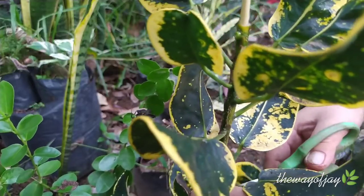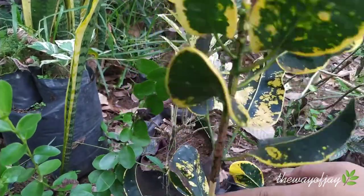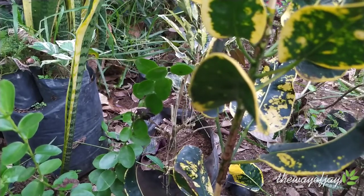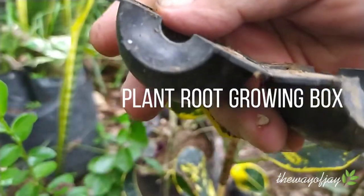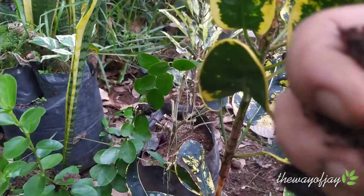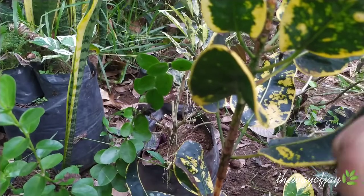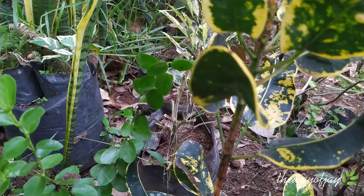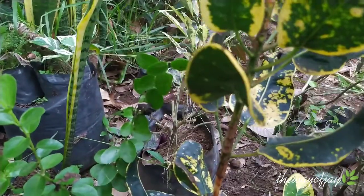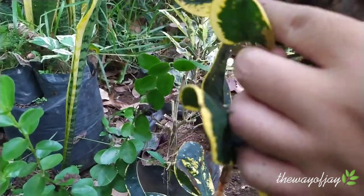This time we are going to create two clones. The next step is to put together the rooting box — fill the rooting box with coco peat. After it's filled, place it in the middle.